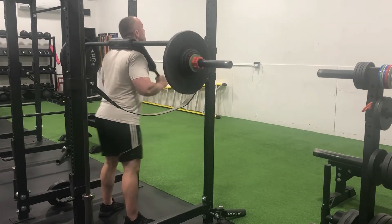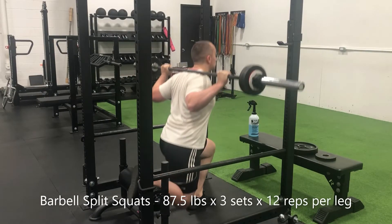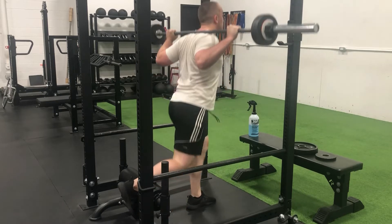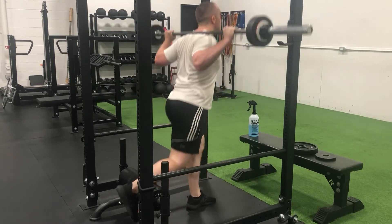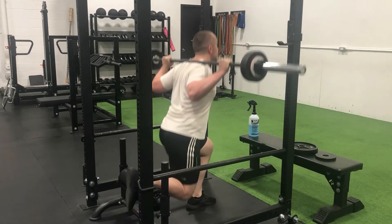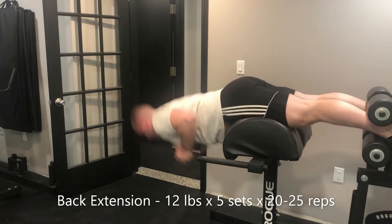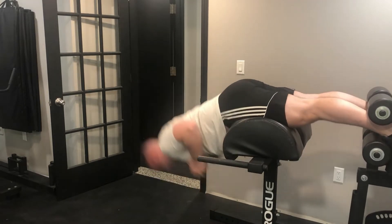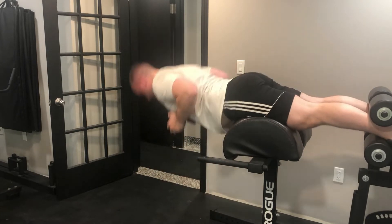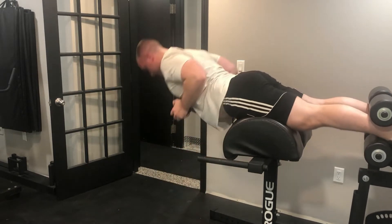Transitioned into some split squats — high rep sets using the split squat stand. I absolutely love this stand, it is a game changer. You can set up on a squat rack with a barbell on the J-hooks with a towel wrap, but it's way better than trying to position your foot on a bench. Then I finished off this training session with some high rep back extensions, which I realized I've never actually incorporated as an accessory exercise into my own training — strange.